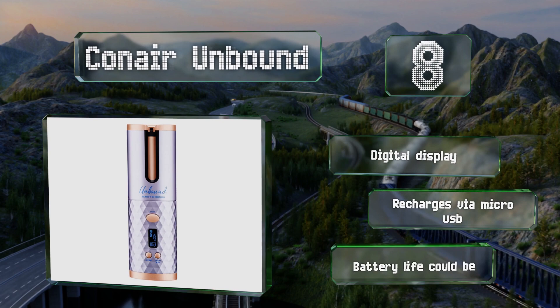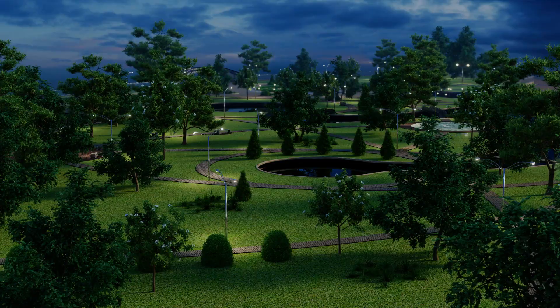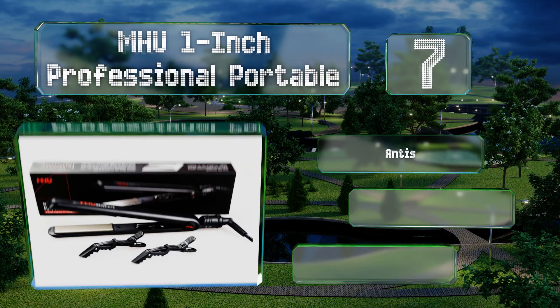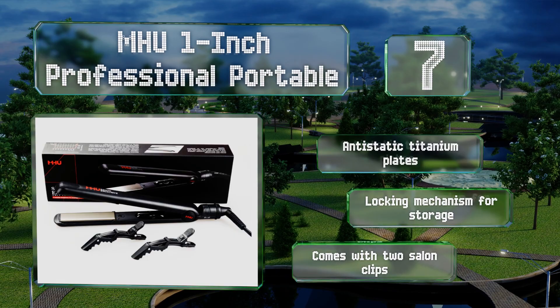At number seven, the MHU one-inch professional portable is a dual voltage straightener with a gently rounded barrel, so you can also use it to create loose flowing curls. It offers three heat settings with the highest going up to 446 degrees Fahrenheit for truly stubborn tresses. It includes anti-static titanium plates and a locking mechanism for storage.